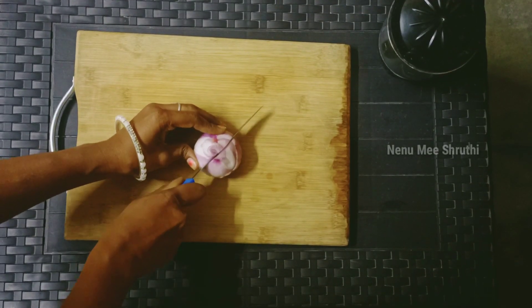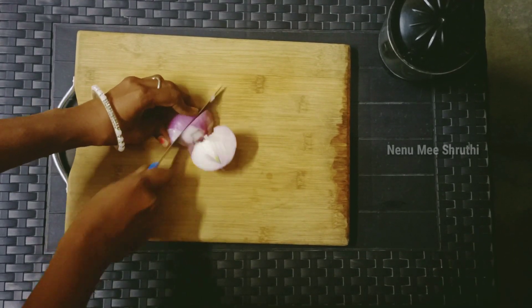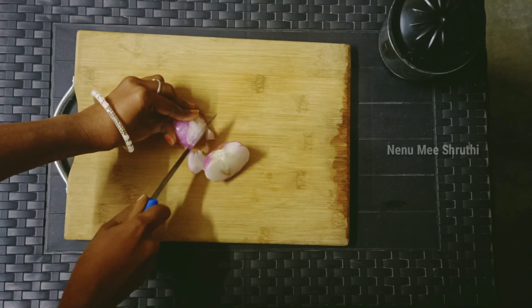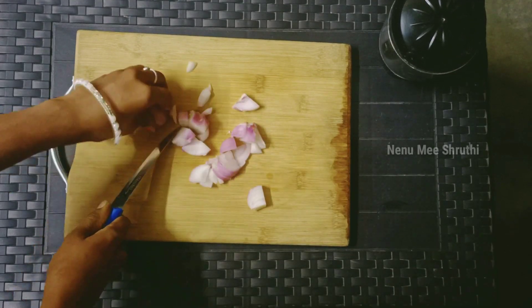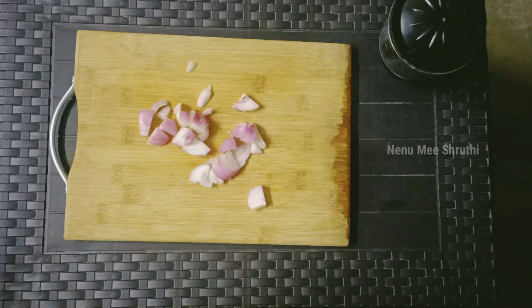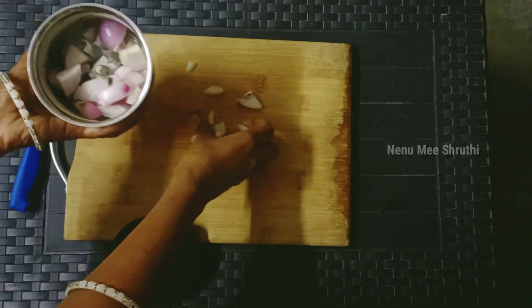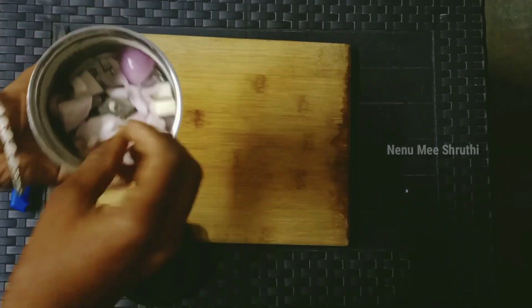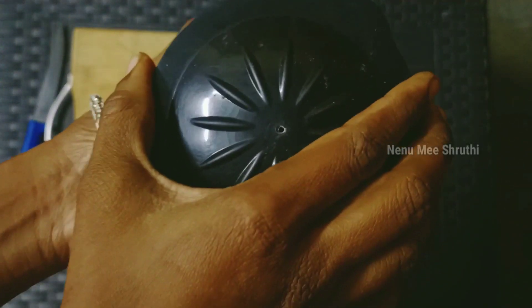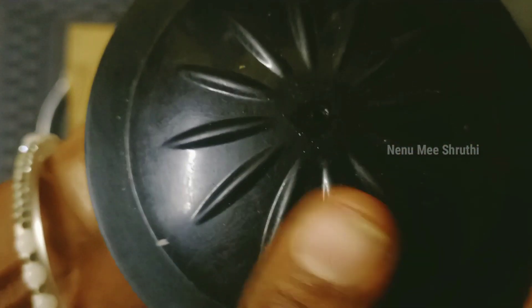Now, I have an onion. I will use the onion two to three times. I will cut the onion in medium size, then cut the pieces and mix it. I will grind the onion and mix the onion.